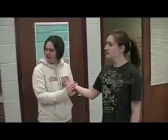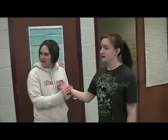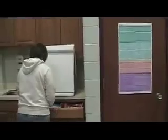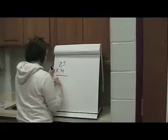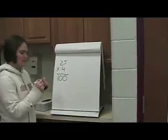We're taking her pulse. She just ran. Holy crap. That's her pulse because she ran.